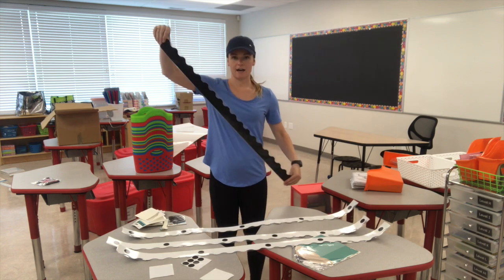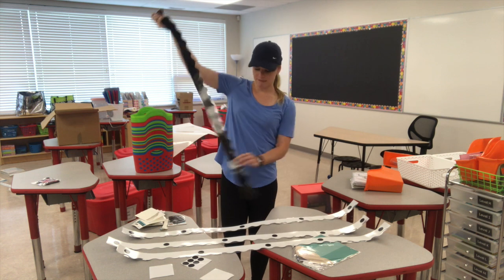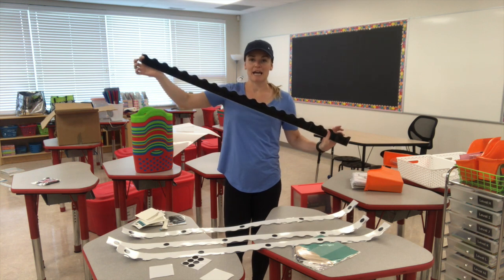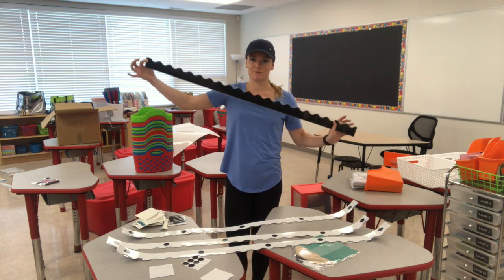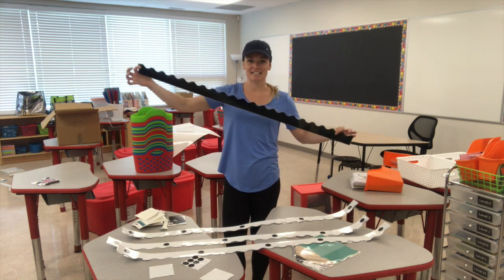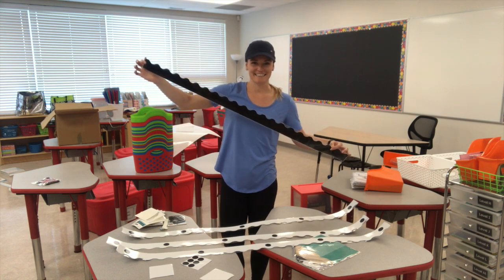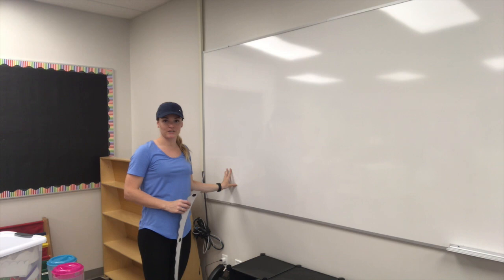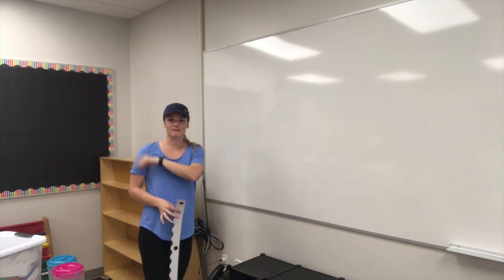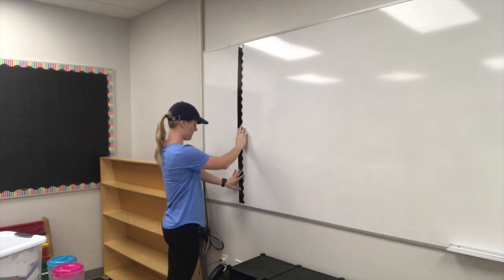I cut these to be the exact right size for my whiteboard and then taped them together and then laminated them — so this isn't the actual size that a bulletin board border comes in, but I made them so that they are perfect for the whiteboard. That's a really neat tip: if you want something to fit, cut it to the right size before laminating, then when you laminate it it's permanently the right size you need. I always put my schedule along one edge of the whiteboard, so I'll probably use this side this year because it's closest to the door and my desk.